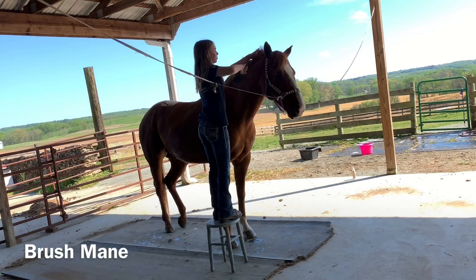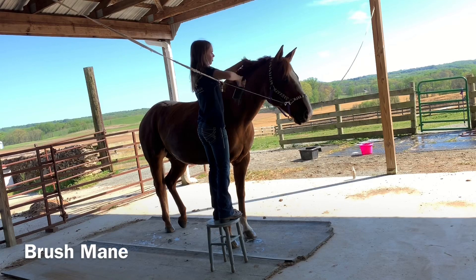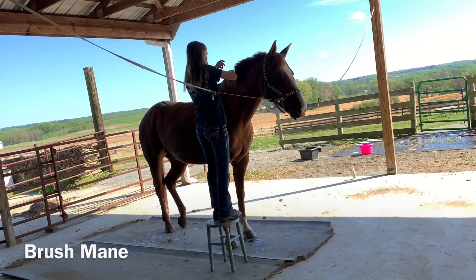Next I apply silicone and I am brushing out Gator's mane. It always makes it really soft when I do.